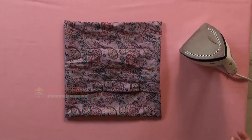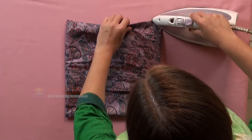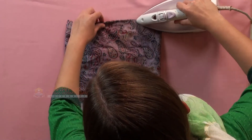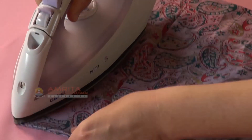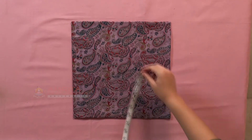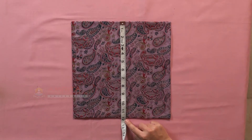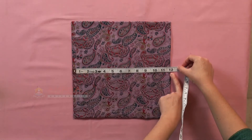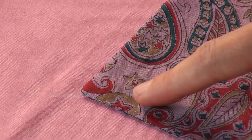Give the pillowcase a final press before inserting the pillow pad. Let us now do a quick quality check to ensure that our product is of good quality. Check if the measurements are as planned. Check if the product is ironed in the right way. Check if the corners are turned over correctly and in a right-angled corner shape.